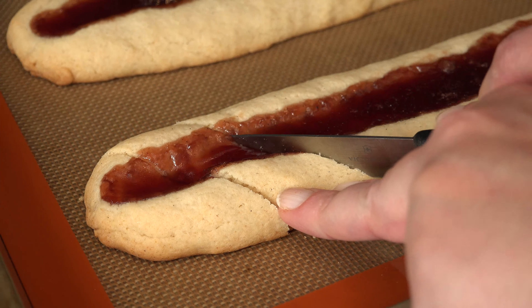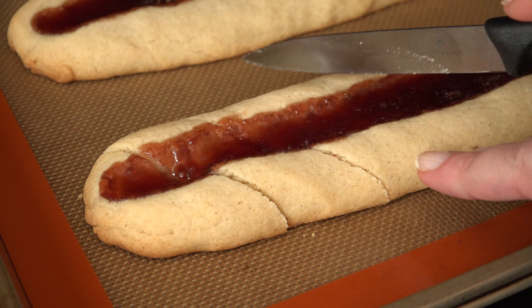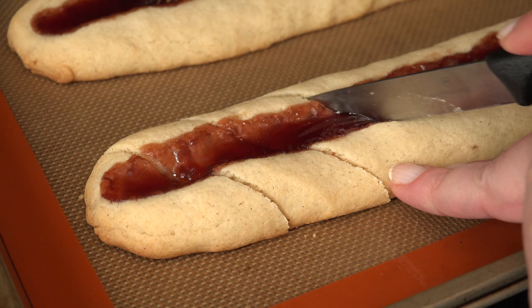Using a sharp paring knife, cut the cookies on the diagonal, but don't pull them apart. Allow them to cool an additional 15 minutes while making the glaze.